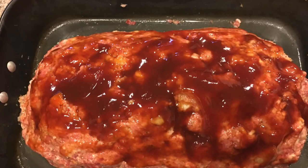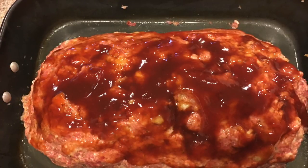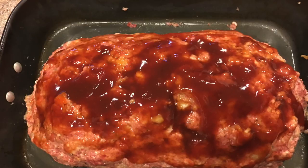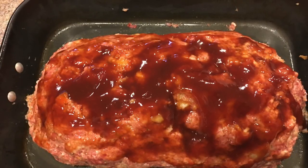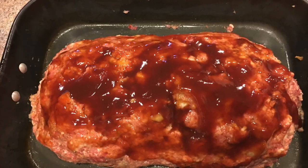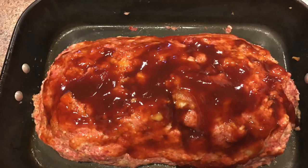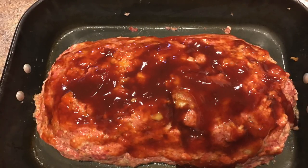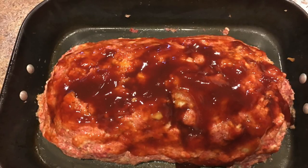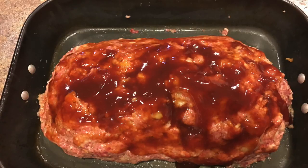Here's what we got — all formed into a loaf and in the pan, ready for the smoker. We went ahead and added the glaze to the top. The glaze is half a cup of ketchup, quarter cup of light brown sugar, quarter cup of reduced sodium soy sauce, one tablespoon of worcestershire sauce, plus kosher salt and a little black pepper to taste.